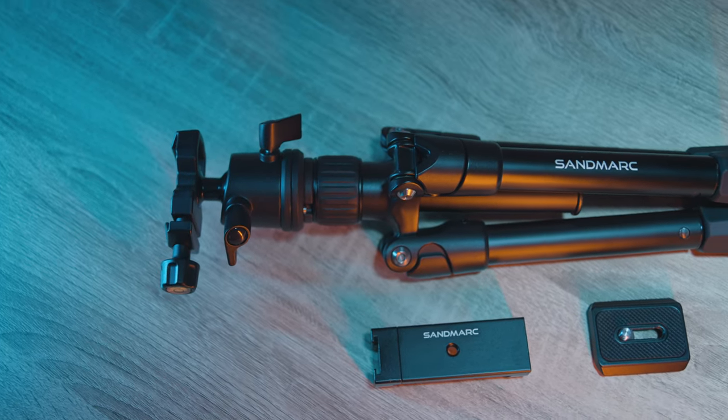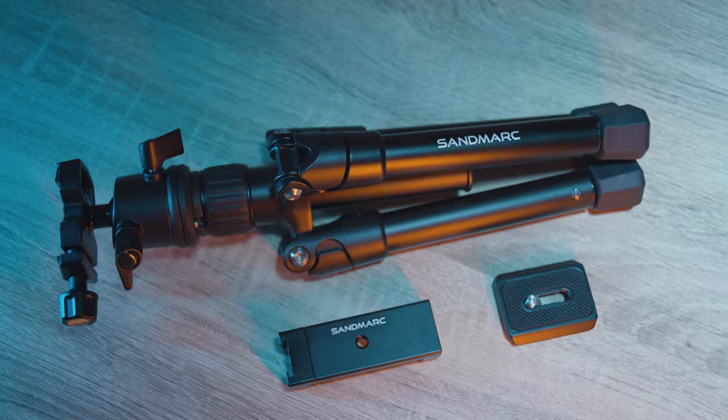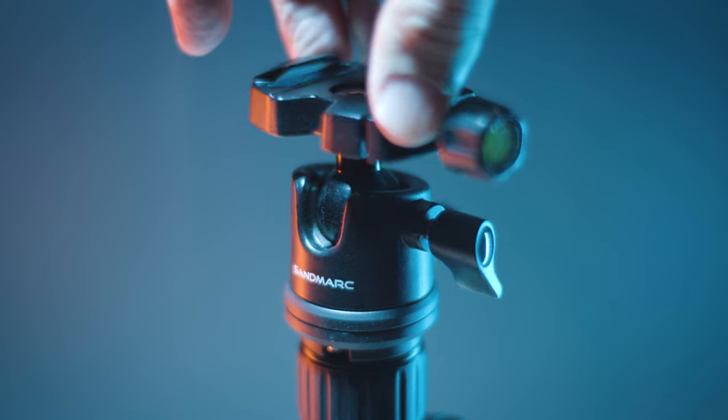The tripod also comes with an all-metal iPhone holder, and although I don't often shoot with my phone, I have used other plastic phone holders in the past and I can honestly say that this all-metal one is definitely a welcome change and a step up in quality.